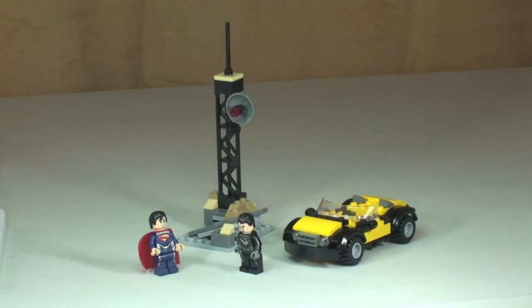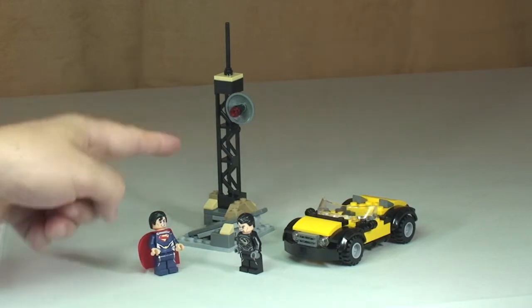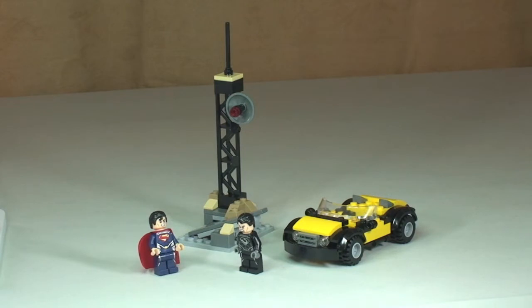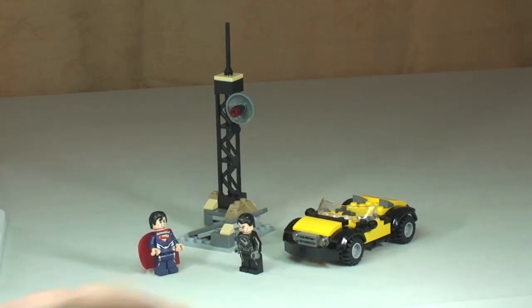This set comes with two main elements and two separate minifigures. We have the large antenna, which is a collapsing structure, and this yellow car, along with the two minifigures. Let's start off by taking a closer look at those minifigures.